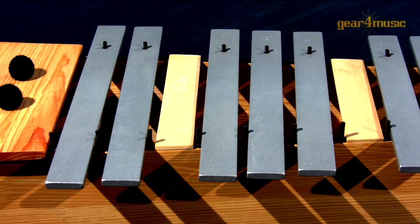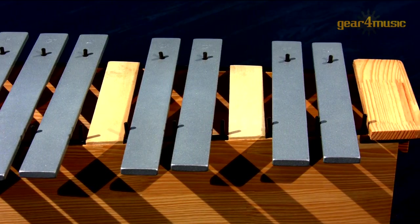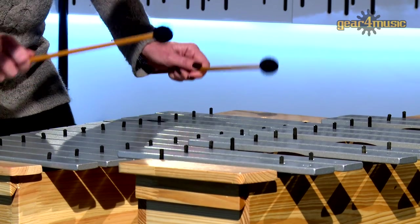The chromatic half glockenspiel includes the chromatic notes of the instrument — the black notes on a keyboard instrument. So when played together with the diatonic, they make a complete glockenspiel set with the ability to play in all keys.